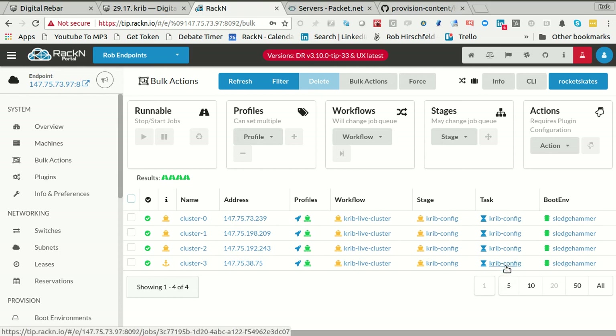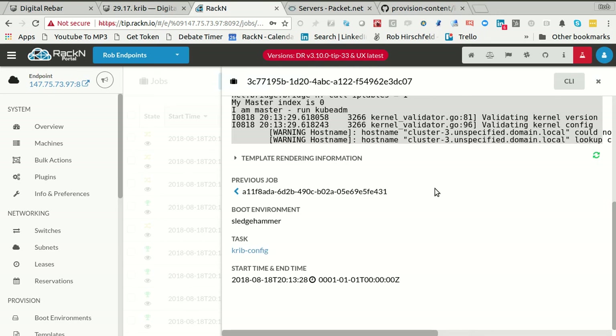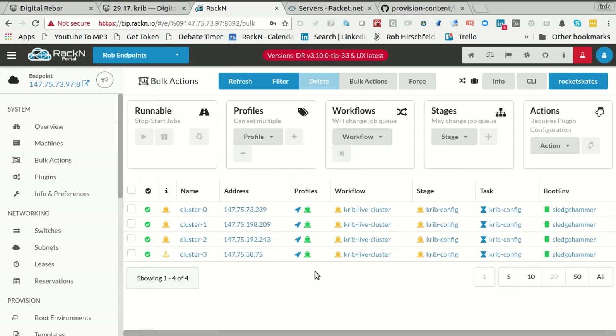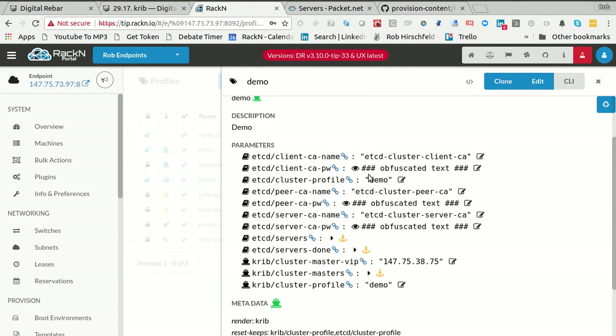If you'd been reading the documentation for CRIB, it would have told you to do the cert install. I was doing it from memory. It's literally just running and starting the process. This is the master node running kubeadm to get the token. Once it's finished with that, it will have the data it needs to continue and release the other machines. You will see that happen.